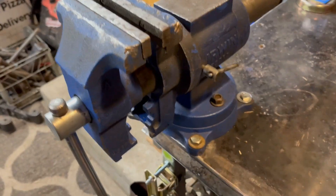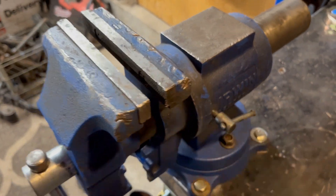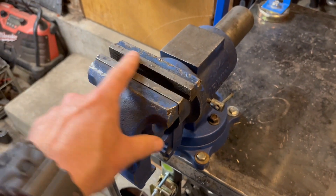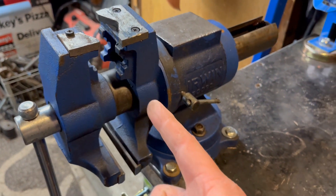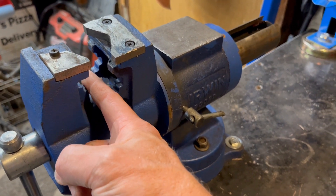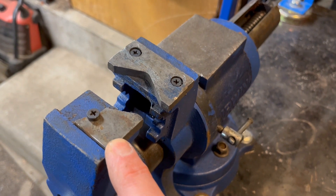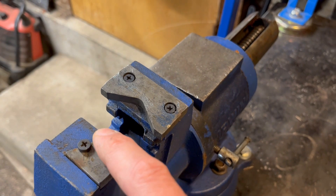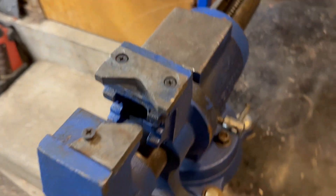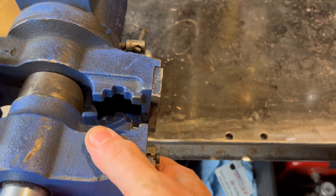This one has the ability to flip the jaws all the way around, so you go from a standard jaw to pipe jaws. That allows you to run a pipe horizontally through these jaws. You can also capture a piece of metal or pipe running vertically, or flip to the horizontal position and run a pipe in horizontally.